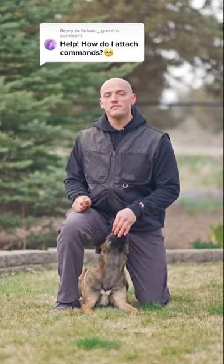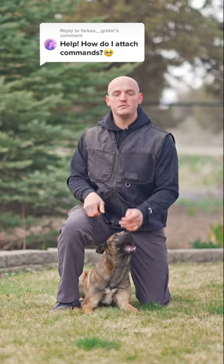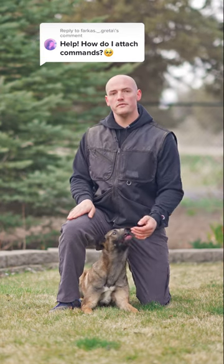Help! How do I get my dog to cue off command words? These are the three steps you need to know to have your dog cue off your voice.